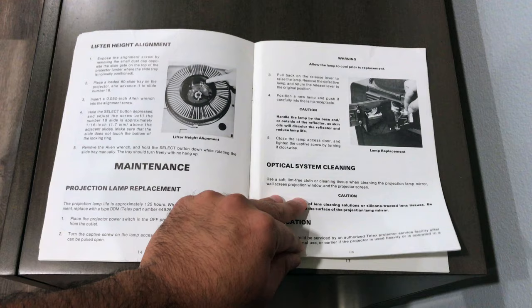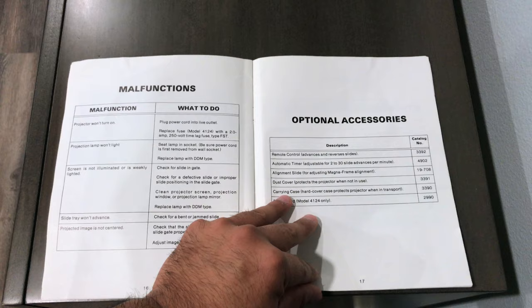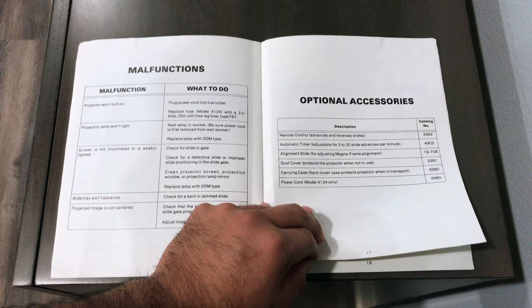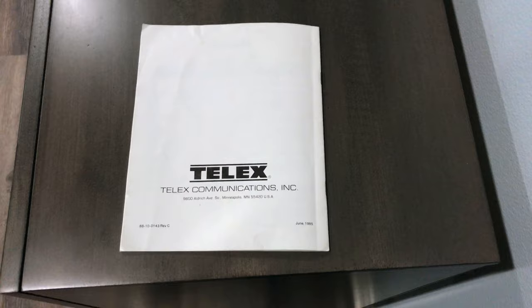I had a problem — it wasn't showing up on my box. I swapped out the light and it seemed to work. Fairly easy fix. There's also some information on different types of malfunctions that may occur, and other series that they made at the time. And that's it for the Telex Caramate 4000 slide projector.